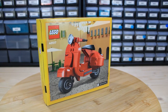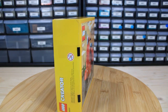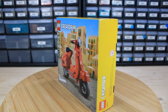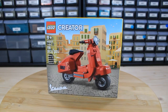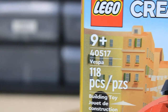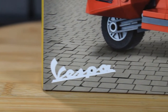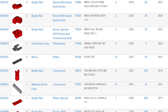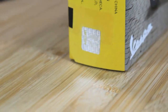It is for ages 9 plus and it is part of the Creator theme and the Miscellaneous sub-theme. It was released on March 1st, 2022 and it has 118 pieces. Pretty small build, retails for only $10, which breaks down price per piece to about 8.5 cents — not too bad. Surprisingly for such a small set, it had quite a few new pieces: a new bracket, a few new colored pieces, some elbow pieces. All in all, for a $10 set, I thought it was cool with some decent, notable pieces.